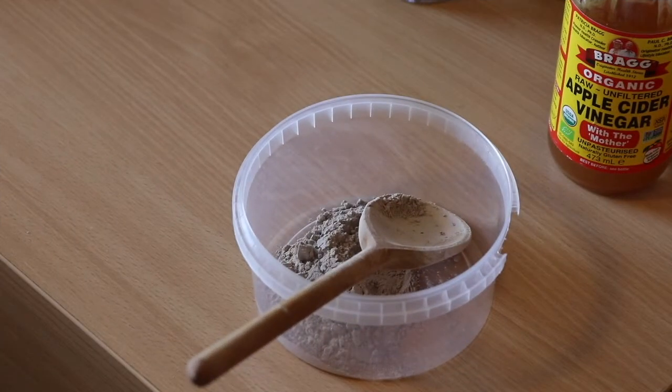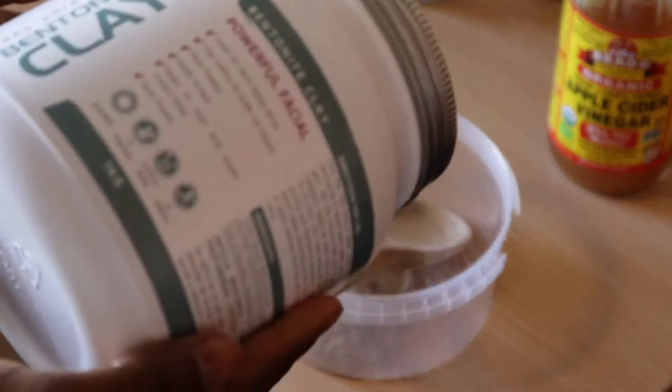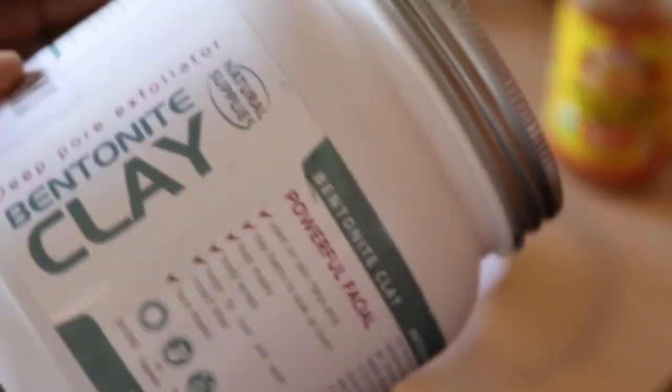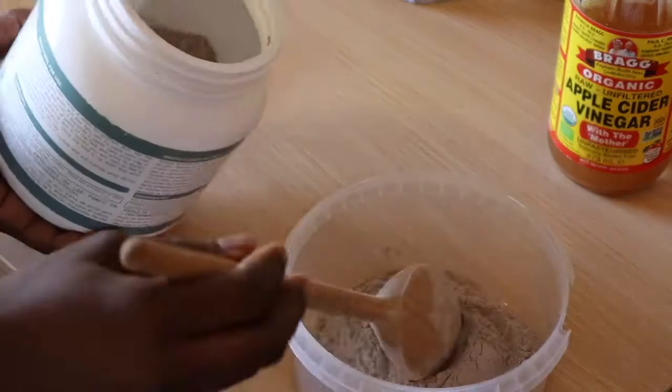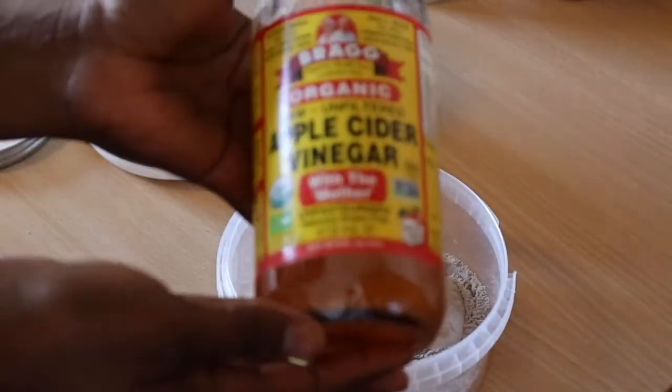Welcome back to my channel. In this video I'll be showing you how I mix my bentonite clay mask for my hair, which is also great for your skin. I'm only using two ingredients: the bentonite clay powder and apple cider vinegar.